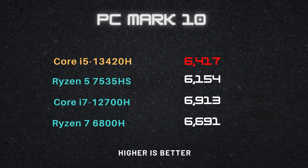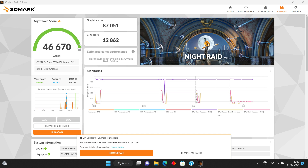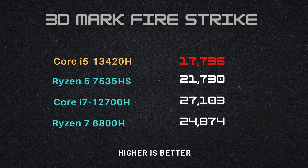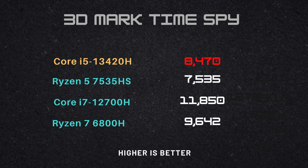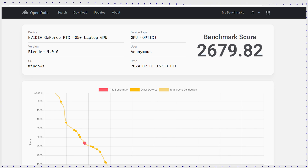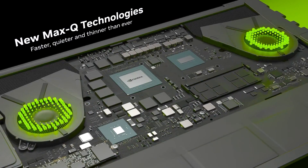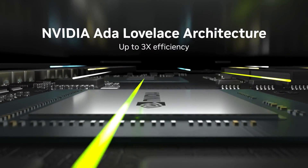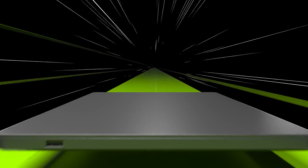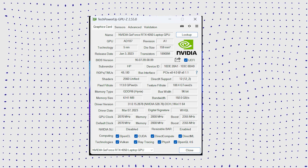In 3DMark, the laptop was tested on three benchmarks — Time Spy, Fire Strike, and Night Raid — and the Omen 16 performed remarkably thanks to the 120-watt RTX 4050. Blender 4.0 benchmark performance is excellent; while the CPU renders scenes quickly, the NVIDIA discrete GPU performs significantly faster. The NVIDIA GeForce RTX 4050 laptop GPU is positioned in the mid-range category, uses the AD107 chip on the Ada Lovelace architecture, features 2560 shaders, 6 GB GDDR6 memory, a clock speed of 16 Gbps, and a 96-bit memory bus.